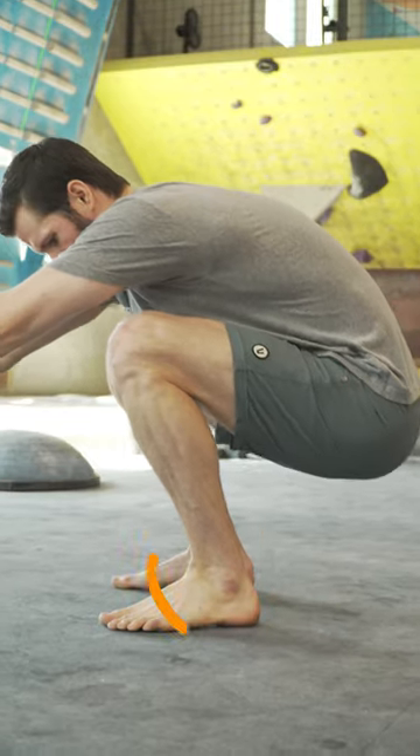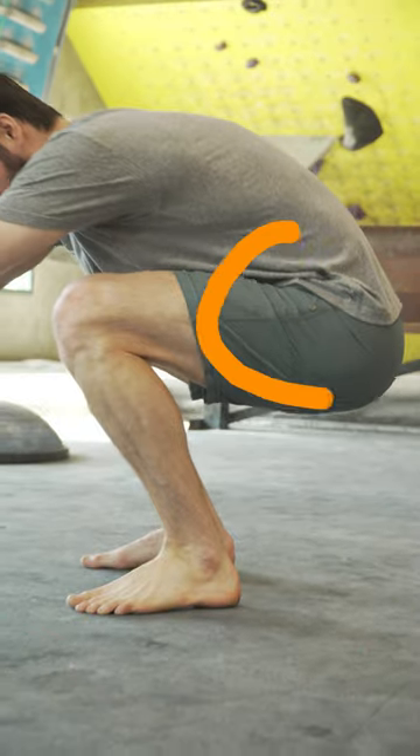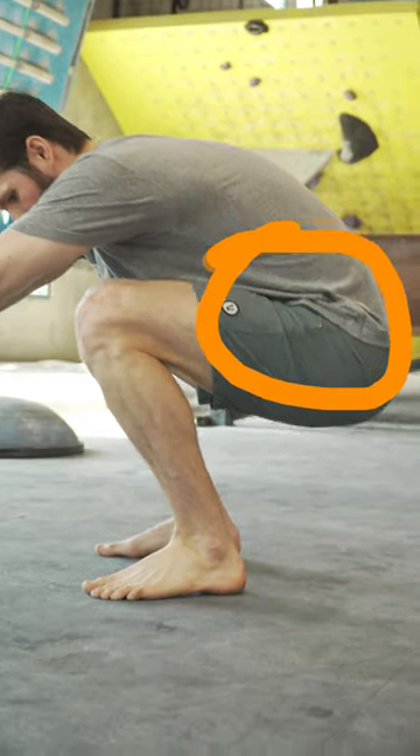If you're having trouble doing this squat, it's probably not because of ankle mobility, contrary to popular belief. Typically, the limitation is actually in the hips, specifically hip flexion range of motion.